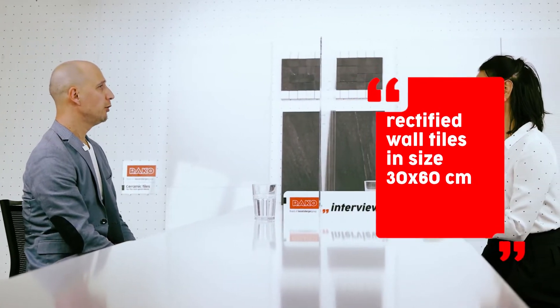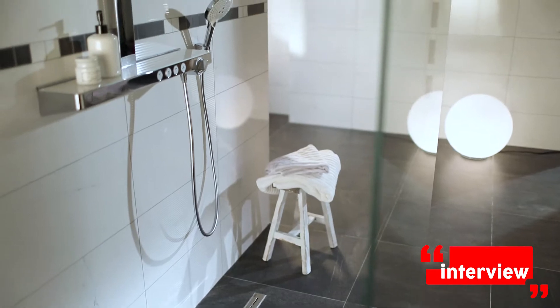The basic format of the wall tile is 30 by 60 with rectified edges, and the combination floor tile of Seria Quartz, like I said before, is in the size 60 by 60.